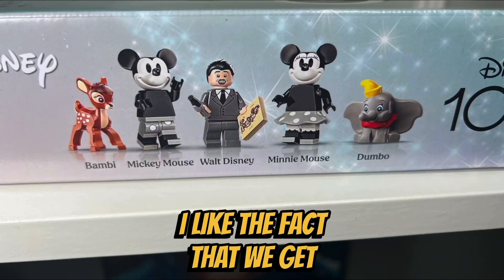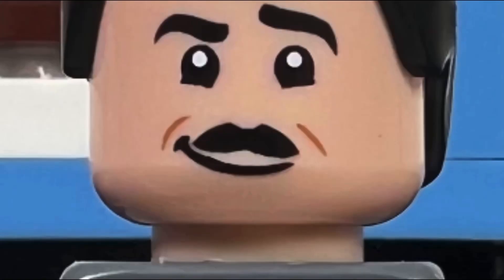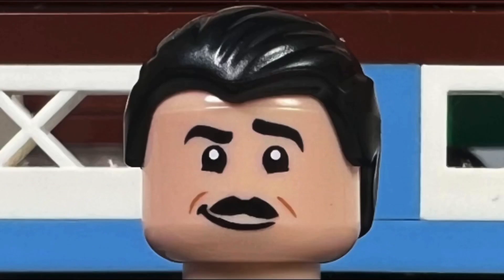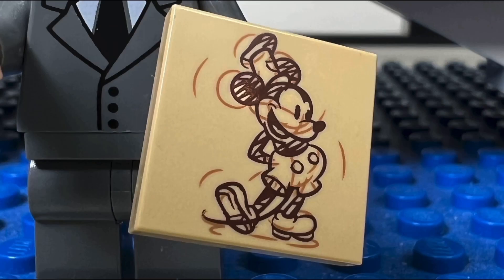I like the fact that we get five Disney characters in this set. I like the Walt Disney minifigure with his trademark black mustache. He has a black hair piece which is slicked back and is wearing a gray suit and black tie. His accessory is a marker and a sketch of Mickey Mouse.